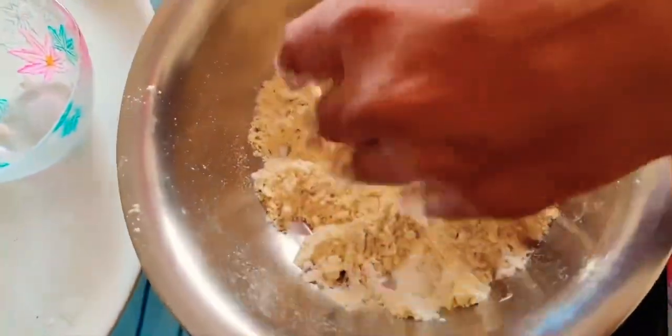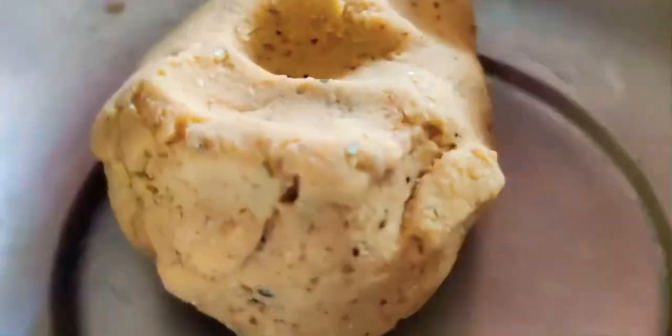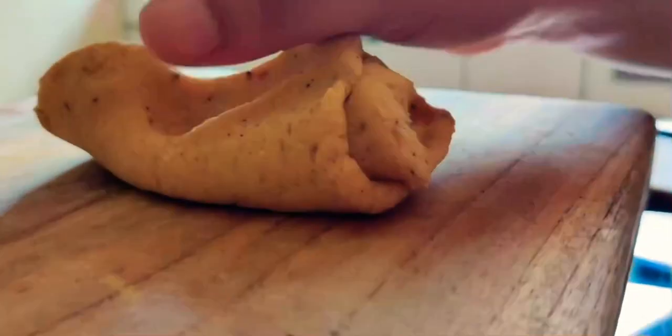I am going to use warm water for making this dough so that the dough is quite moist and soft. Let the dough rest for 15 minutes. After 15 minutes, we need to knead the dough and divide it into small balls.